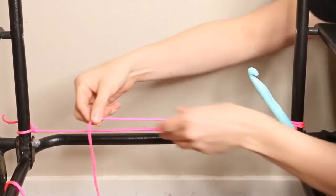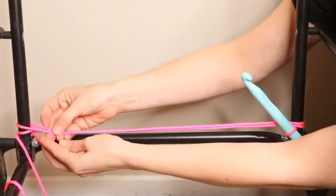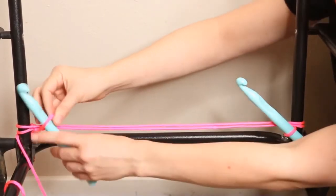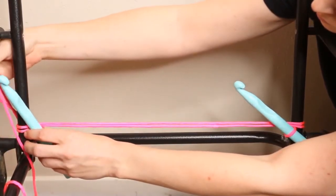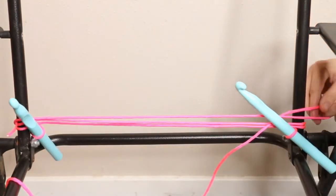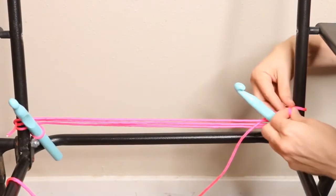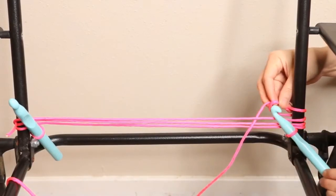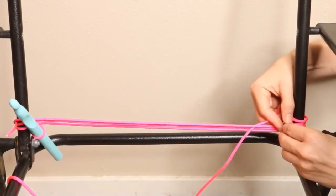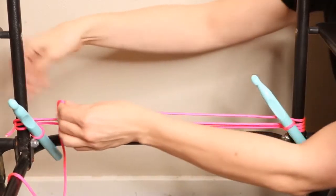Then you're going to pull your string across to the other side, make another loop, bring that underneath the two threads, and then put in the crochet needle and pull it tight, just like you did on the other side. Pull the thread to the other side, create another loop, pull that in between the two threads, then hook it onto the crochet hook and pull that first loop on top of the second loop, then push it through and pull it tight. Do the same thing on the other side.